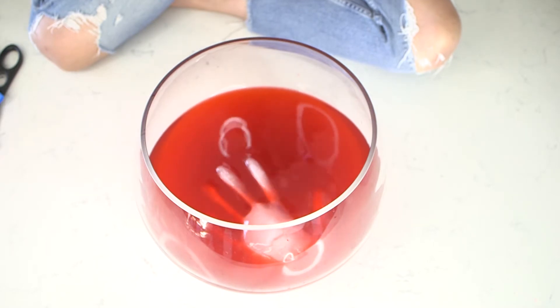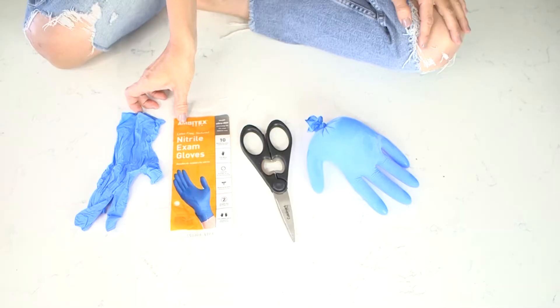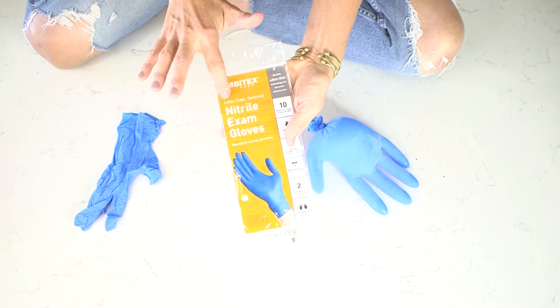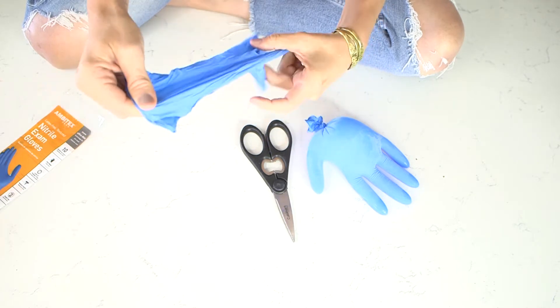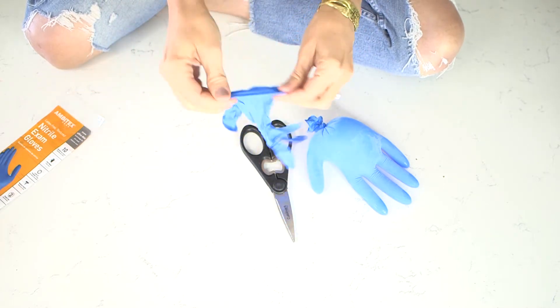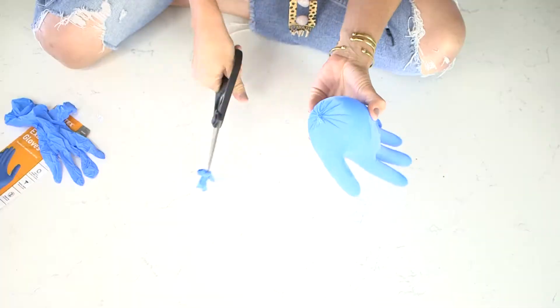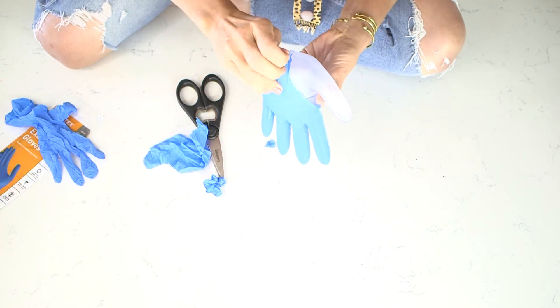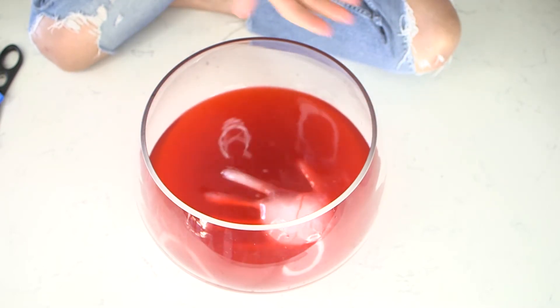For this first hack, this is the floating hand. If you're gonna have a punch bowl at your Halloween party — number one, spike it! I got these non-latex gloves from the Dollar Tree. Make sure that you do not buy latex gloves because there are people out there who have latex allergies — not fun. Rinse it out with water first, then fill it up with water, tie a knot, and put it in the freezer overnight. Once it's frozen, all you have to do is cut the rubber glove off, pop it in your punch bowl, and — spooky fingers.